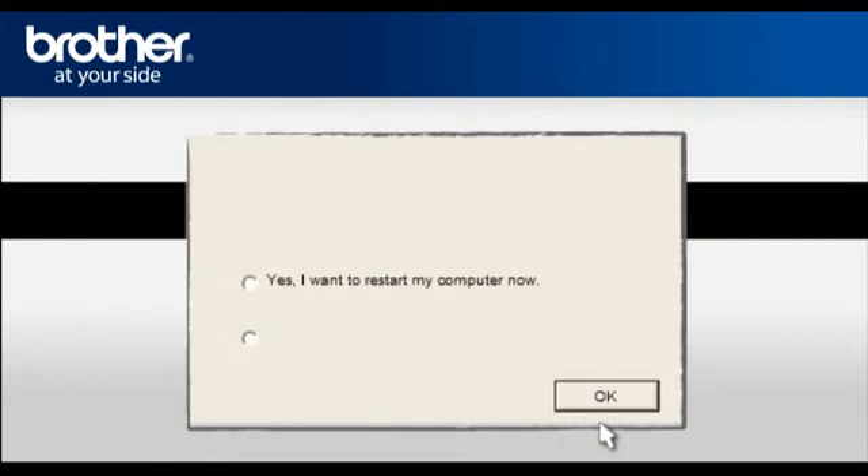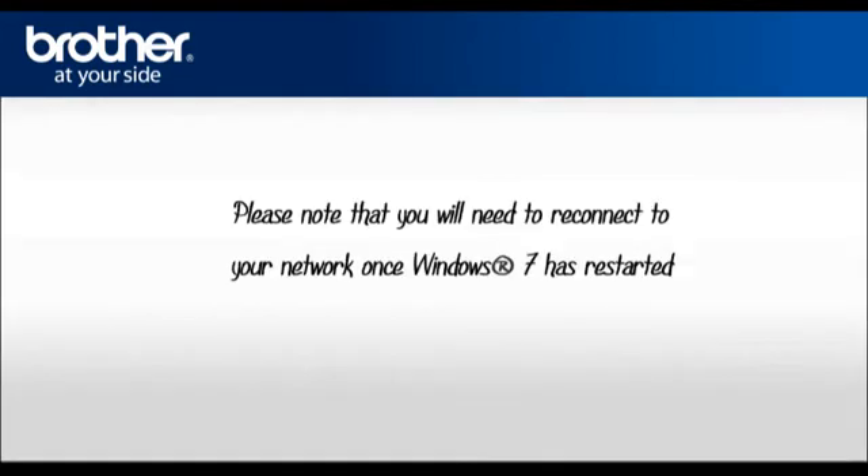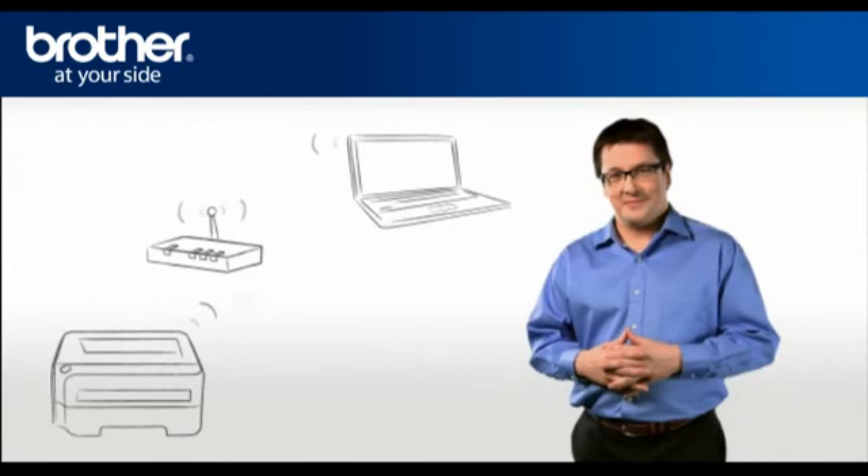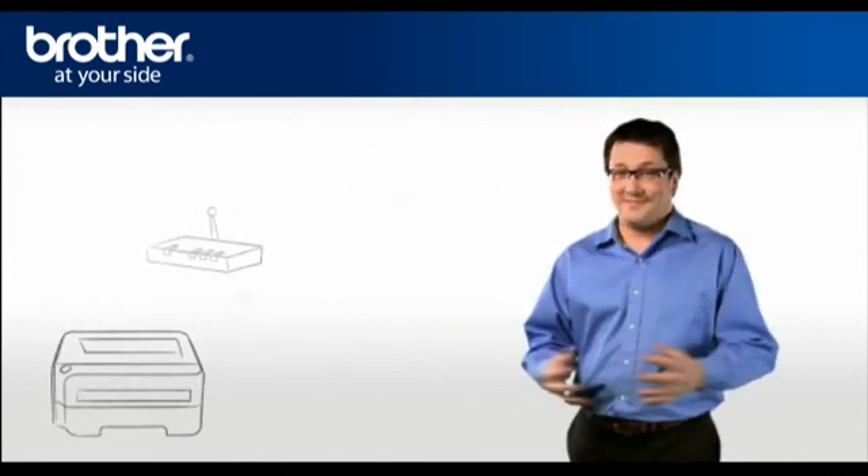At the Installation Completed window, select Yes, I want to restart my computer now, and click OK. Please note that you will need to reconnect to your network once Windows 7 has restarted. Your driver is now successfully installed. You should now be able to print wirelessly. Thank you for your support, George.